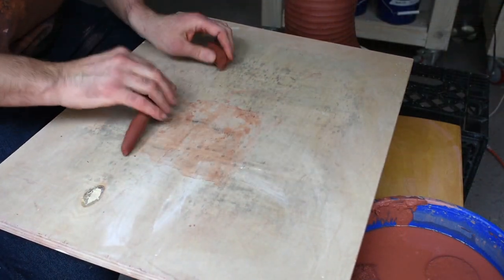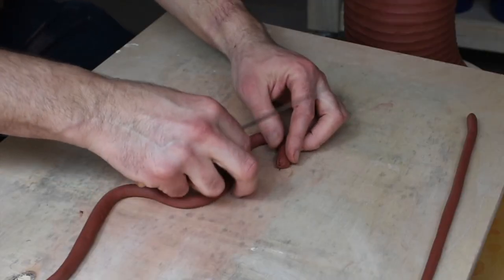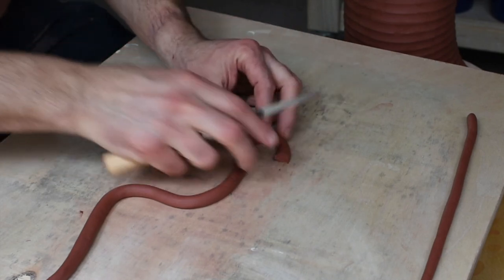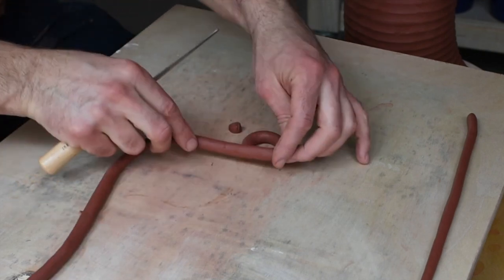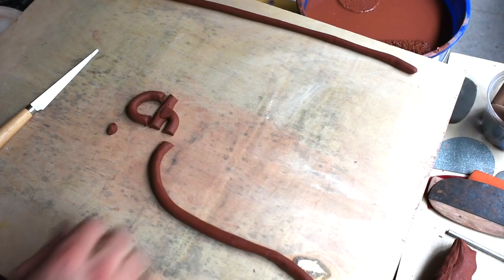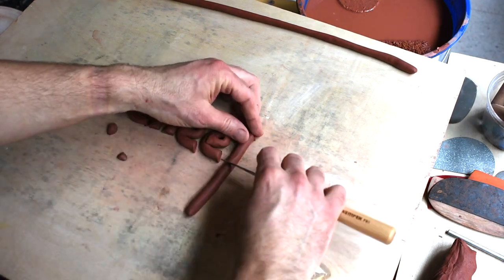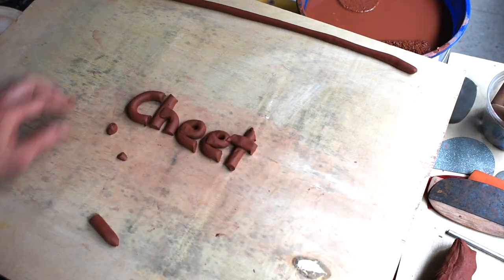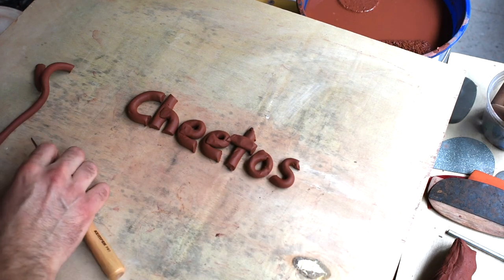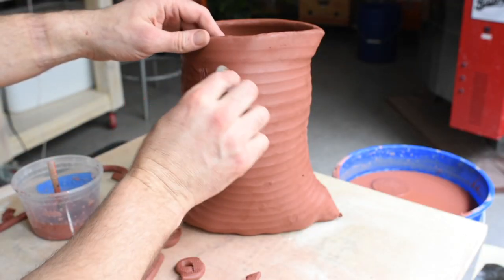Now we're moving on to the decoration. I'm going to roll out some coils — somewhat thin — and these are going to form the lettering. Starting out with the Cheetos lettering; for me, the decoration is all sculptural relief style on these, and I've used the glaze to kind of accentuate that. Here's a sped-up version of making those letters — I wouldn't want to bore you with the real time of that. I do score the back of all of those and then score the chip bag so that I can get these joined.